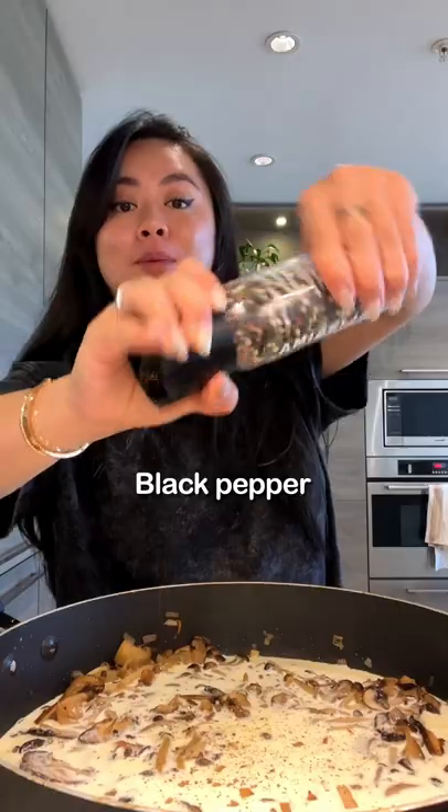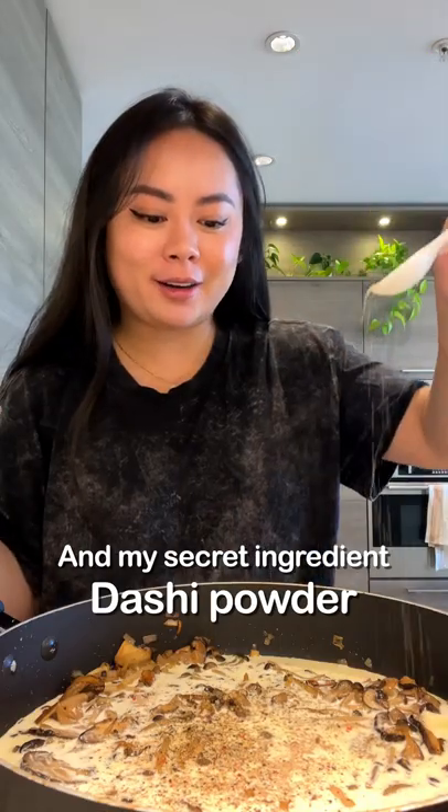Next, we're gonna add in cream, black pepper, and my secret ingredient — dashi powder. Mix together.